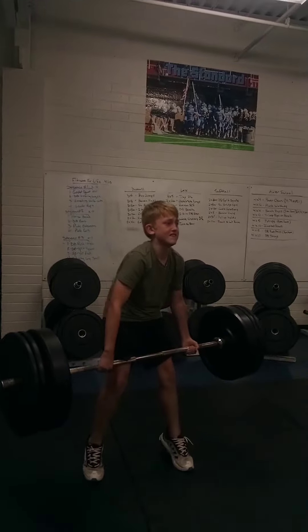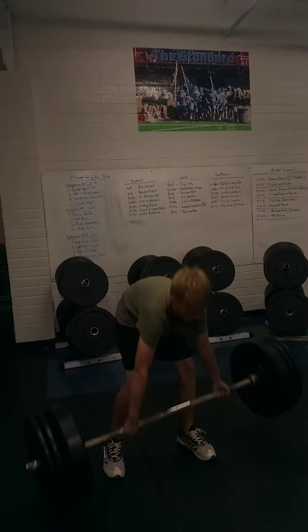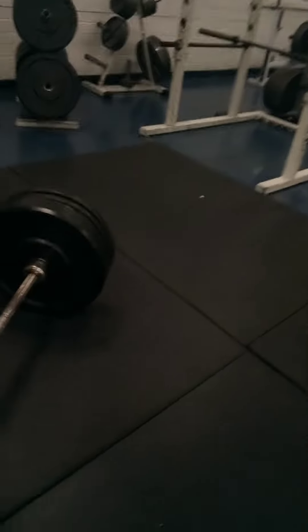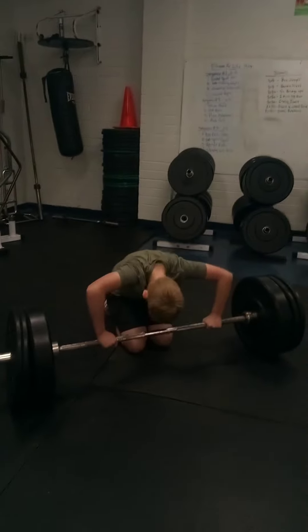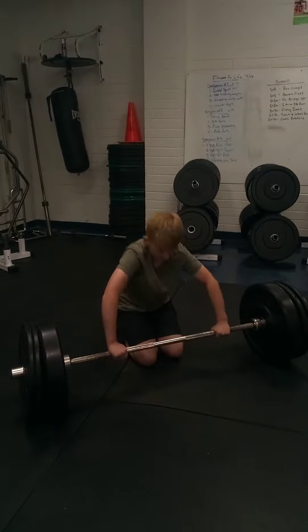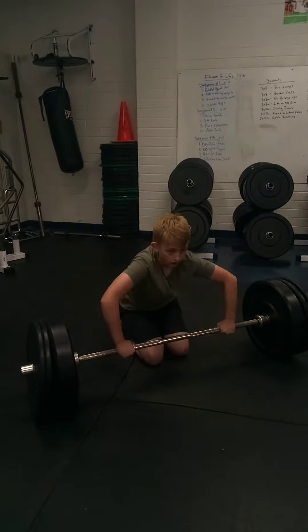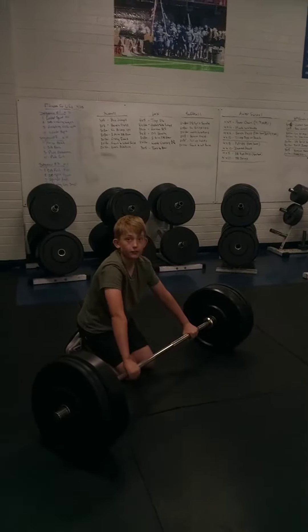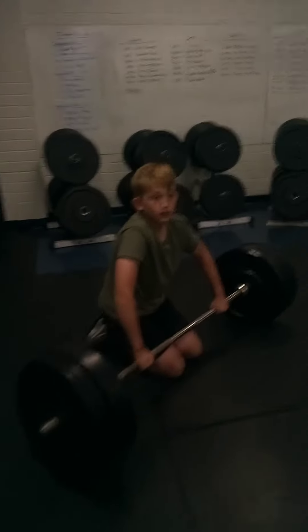Oh! Close. Yeah. Maybe one more try. One more try. All right, he's going to try again. You want to go? A little gas. All right. I couldn't get a go from the world. It was a battle.